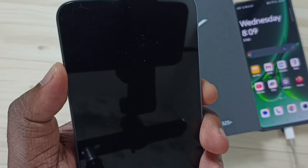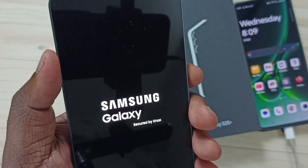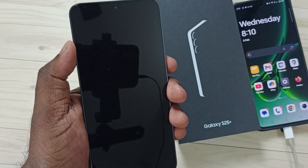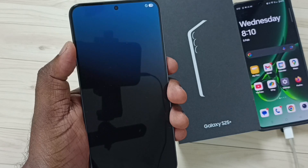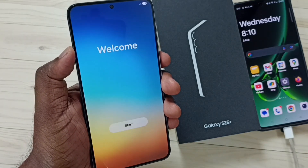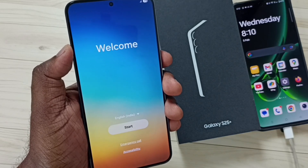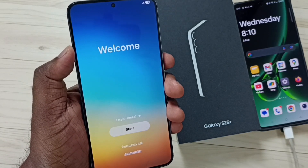See, now the phone is rebooting. Now it's loading the welcome screen. So this way we can hard reset Samsung Galaxy S25. I hope you have enjoyed this video. Please subscribe to this channel, and please like and share the video.